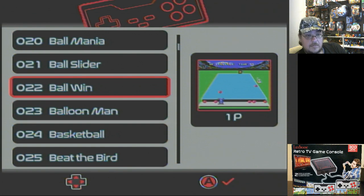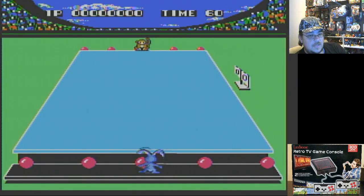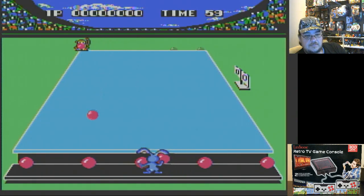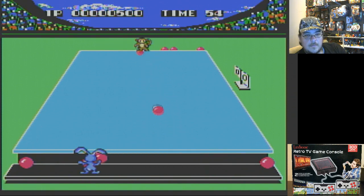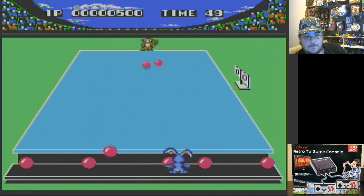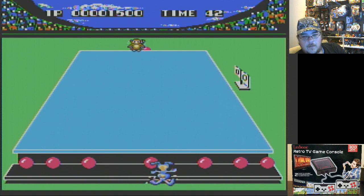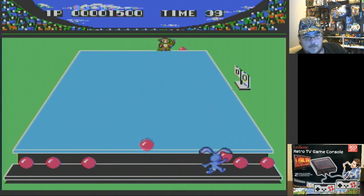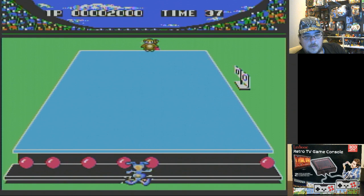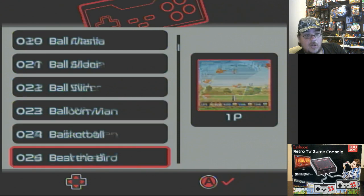Ball Win — pretty much the same as Ball Clash.